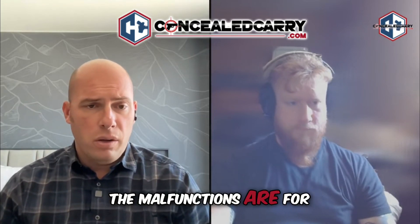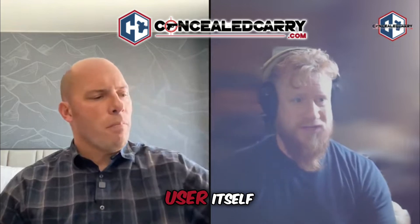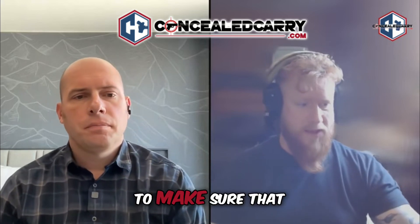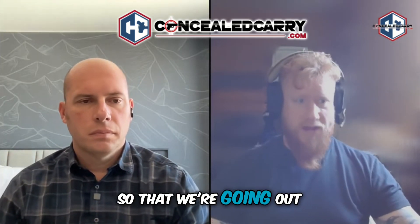We should probably identify what some of the malfunctions are, but let's first talk about what prevention looks like. Prevention primarily starts with the user. We want to make sure that our gear is operational — well-maintained, well-lubricated, cleaned, and functional — so that we're going out prepared.